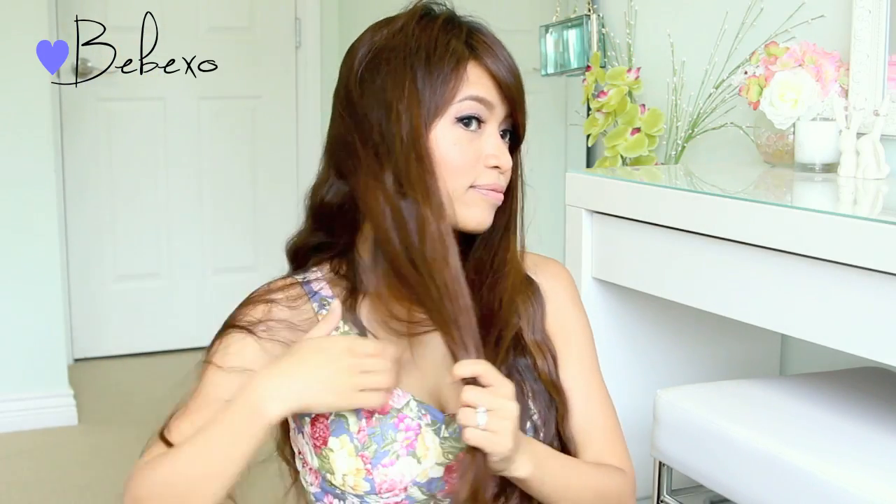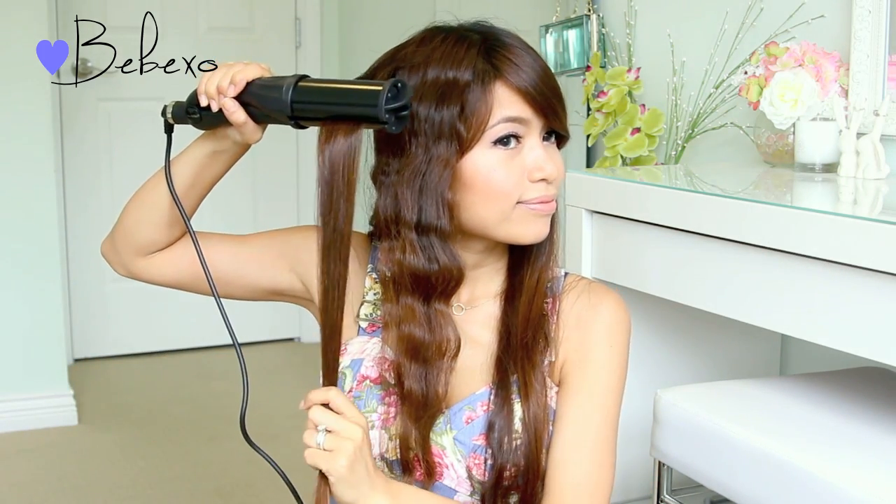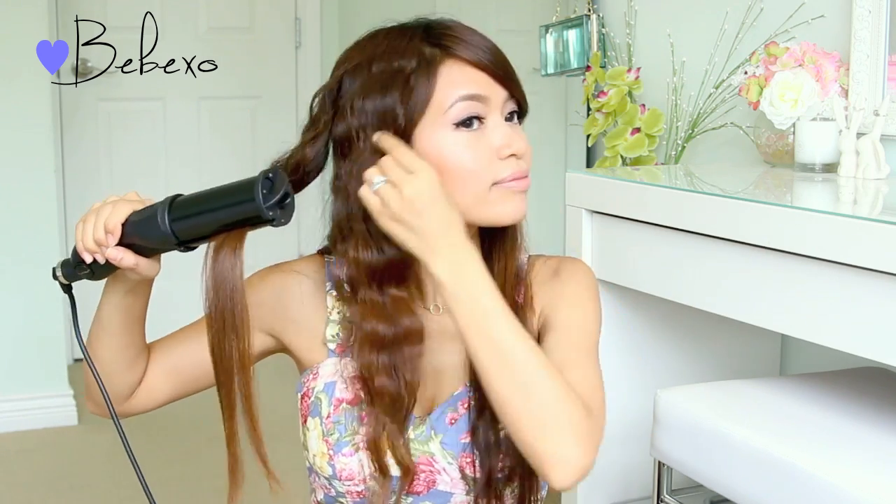This hot tool also gives your hair major volume — if you curl your hair layer by layer, you'll start to see your hair get thicker and thicker. Now I'm going to curl the top layer, starting at the root and working my way to the tip. I didn't use hairspray here because my hair stays pretty curled even in humid weather, but if you need it, feel free to add hairspray, wax, or whatever you want.